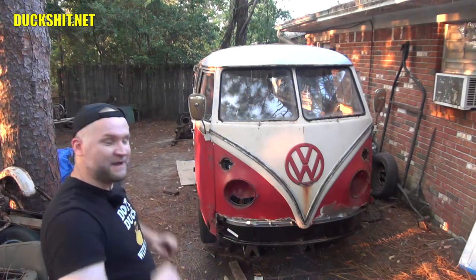Hey, welcome back to the midday Q&A. I'm your host the Duckman. We're back today with my Volkswagen bus. This is an early split window bus, if you haven't already noticed that.